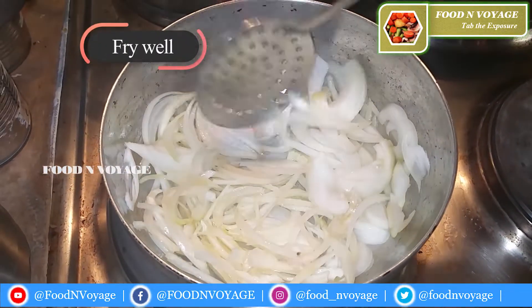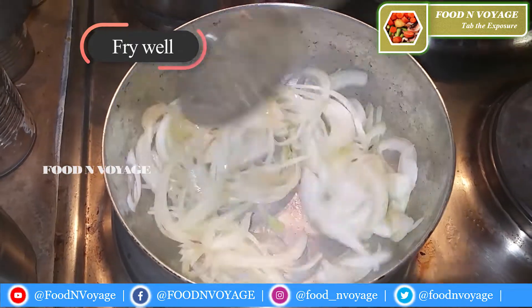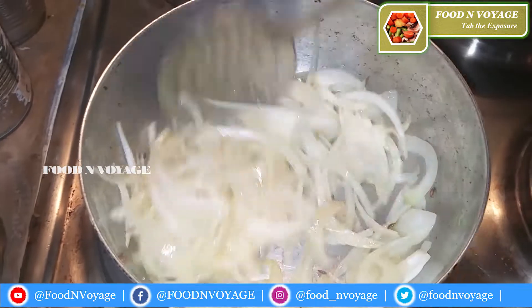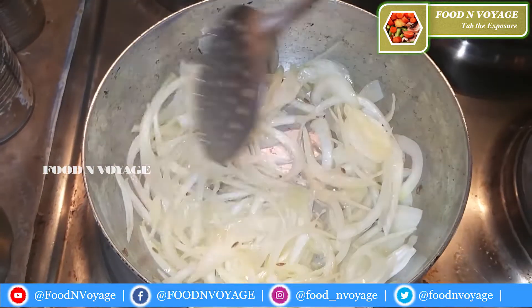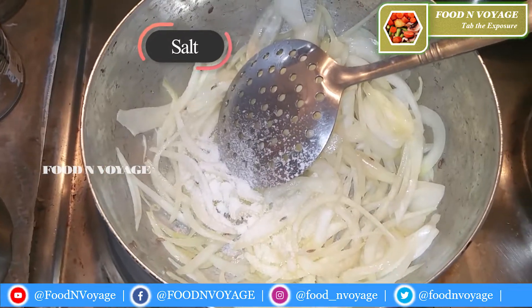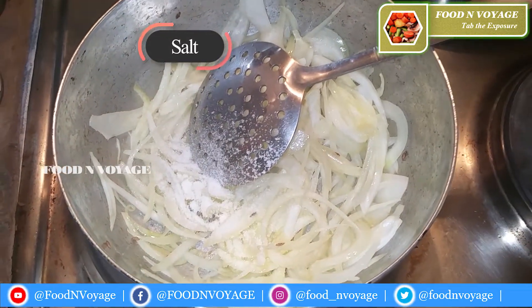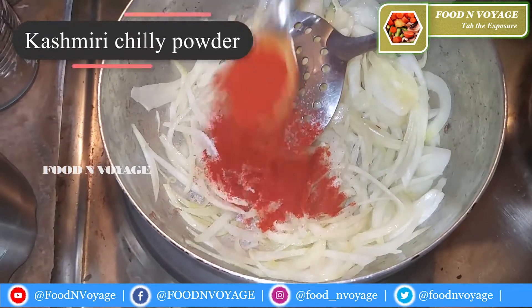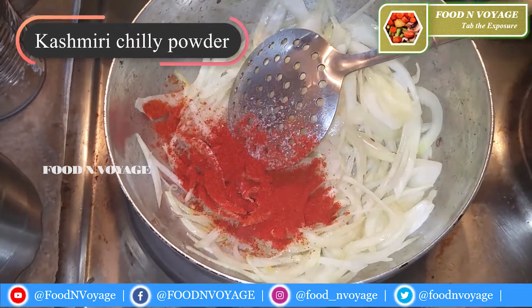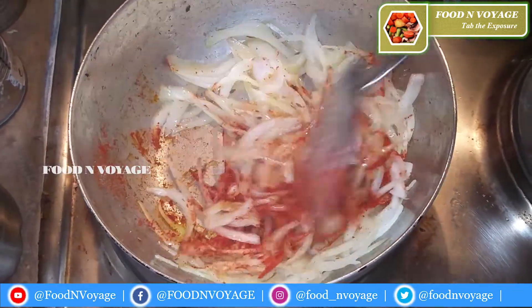Put it on a medium flame. When making the curry, let's add the ingredients into the curry — about 1 tablespoon of spice.